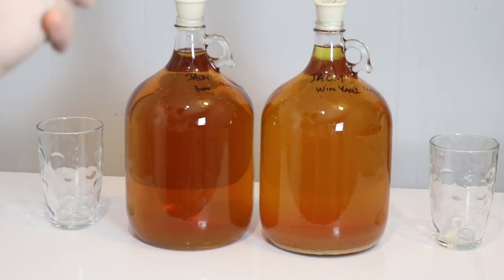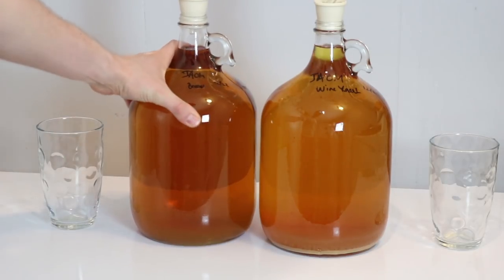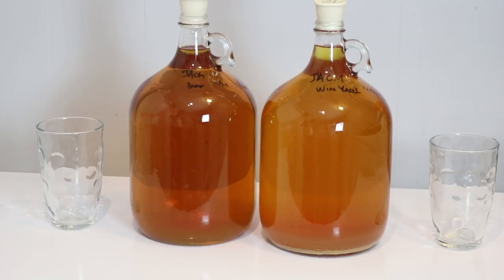Flavor-wise I think there are a couple of differences, but I want to check. I racked these on 12/22, so it's been almost two months. It's time to do a taste test, see what's really occurring, and decide what the next step should be. Let's go ahead and do that.